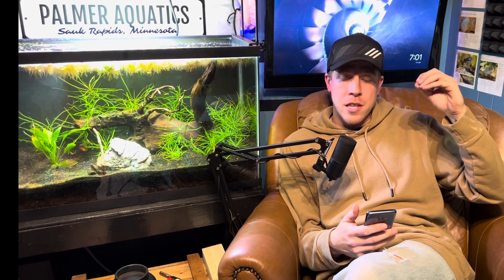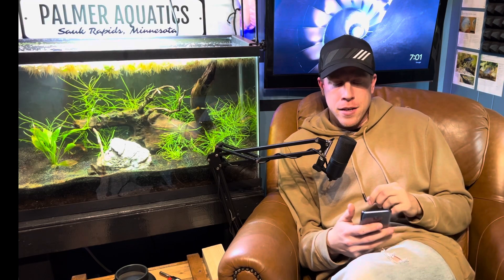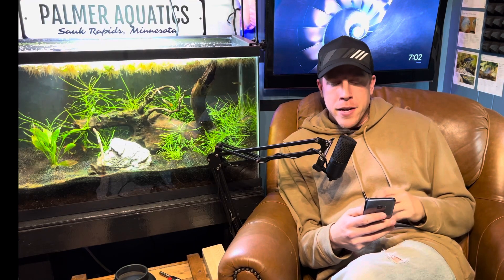It's awesome to see this many people in the live stream tonight. We're just doing some Q&A if you just showed up. The next question in the chat is: 'Hey Chris, what's up?'